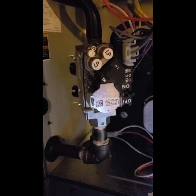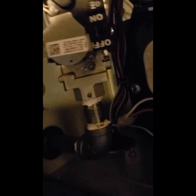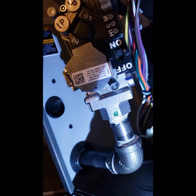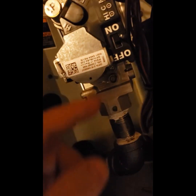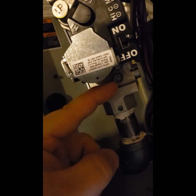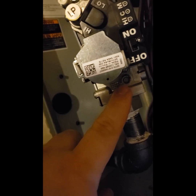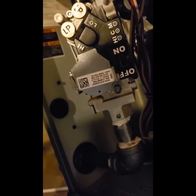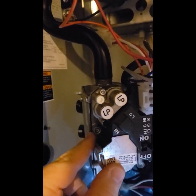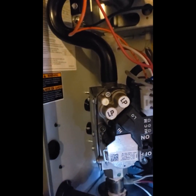What I really wanted to show you is reading pressures. Down here on the bottom where the half-inch gas line comes in, there's this little raised area — a raised circle with a screw in the center. That's actually the port where you're going to read your inlet gas pressure. Then over here on the valve is the port where you're going to read your manifold gas pressure.